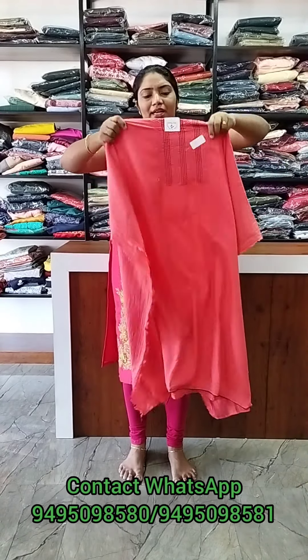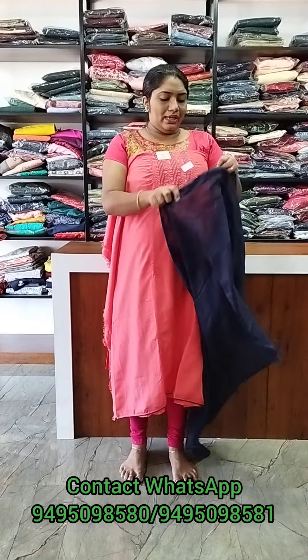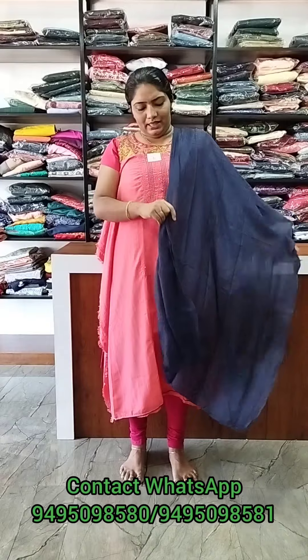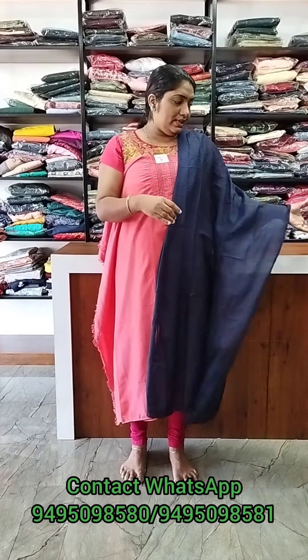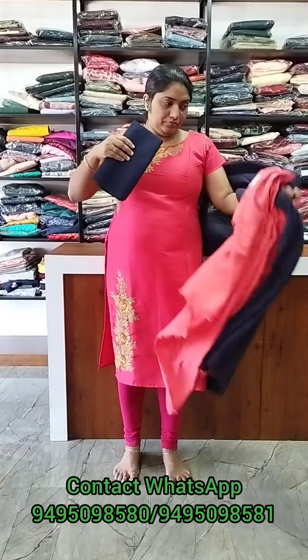Next, it's a peach shade. I am going to use the threadwork in the yoke area. I am going to use the bottom line — navy blue color. The top line is 690.